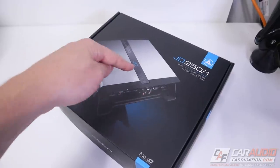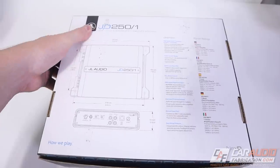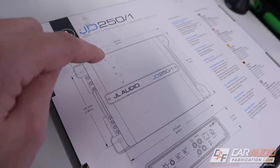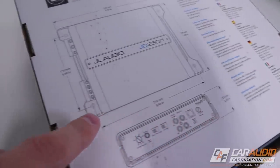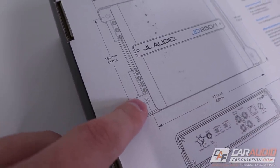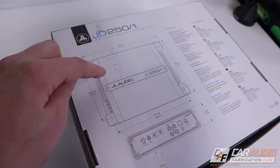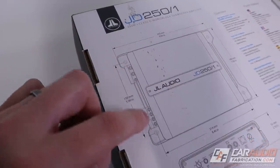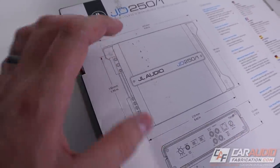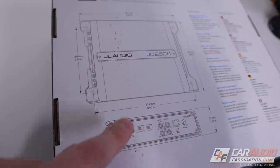Looking at the packaging, there's obviously a picture of the amplifier on there, and on the back some more specs and details. One thing I noticed right away is they not only give you the dimensions of the overall amplifier size, they also give you the dimensions to the centers of the bolt locations. So if you're designing an amplifier rack beforehand, you know exactly where you need to machine the holes. This is something I really wish more manufacturers would do.